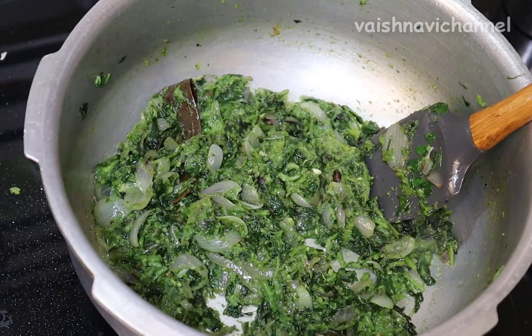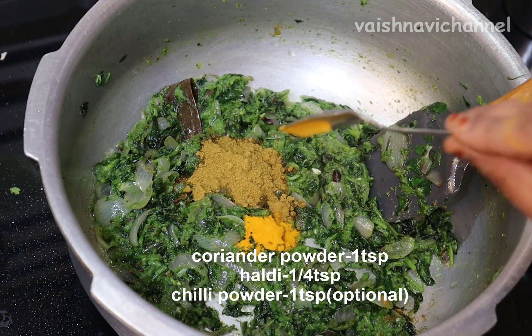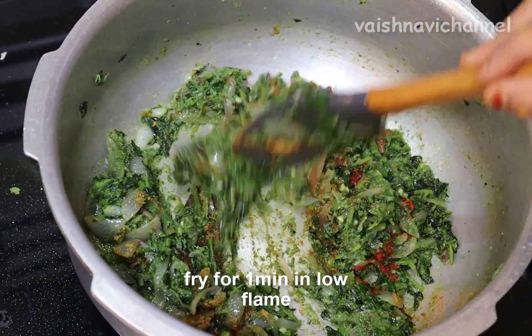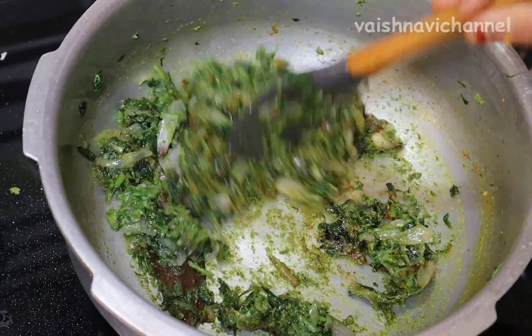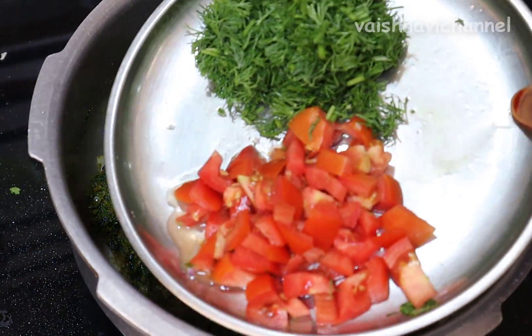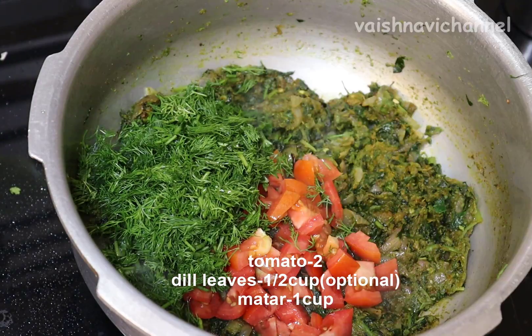Fry it. I have to take a bite and fry it with 1 teaspoon. If you can, add 1 teaspoon of salt. Add 1 teaspoon of salt. If you add salt, add 2 tomatoes.